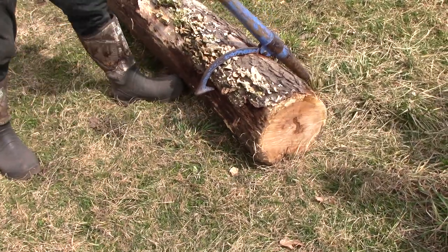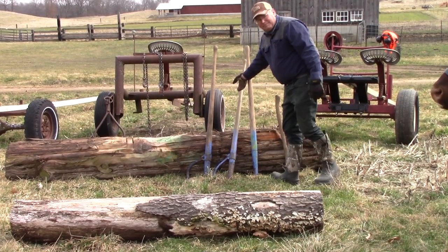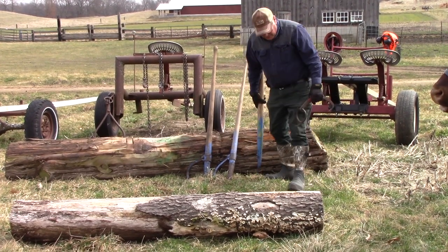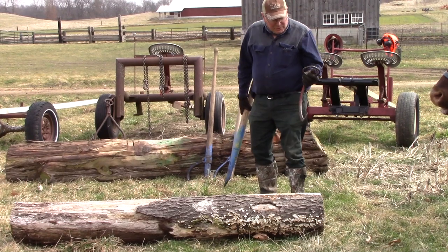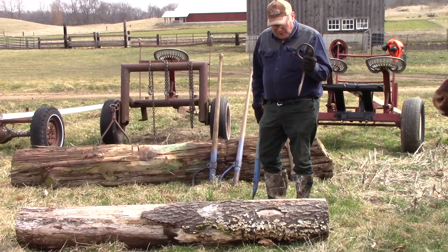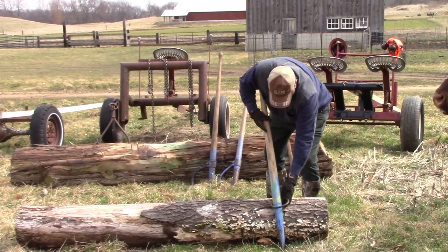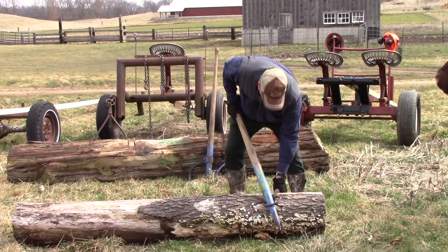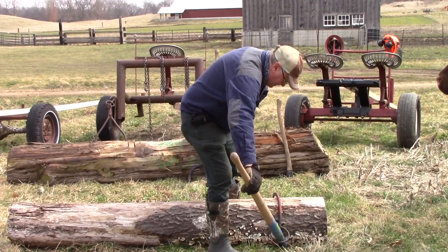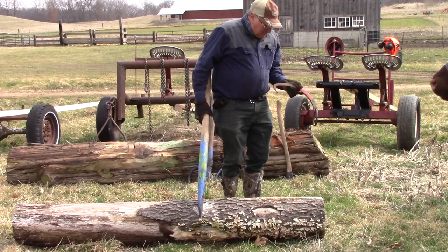Some combination of those is what we use for moving the logs when they're on the ground. There's also another variation historically — they used a deal like this sometimes. They only had to carry this with them, and they could actually just cut a pole in the woods and set it up like this to use as a lever for bigger logs. That's a simple homemade version.